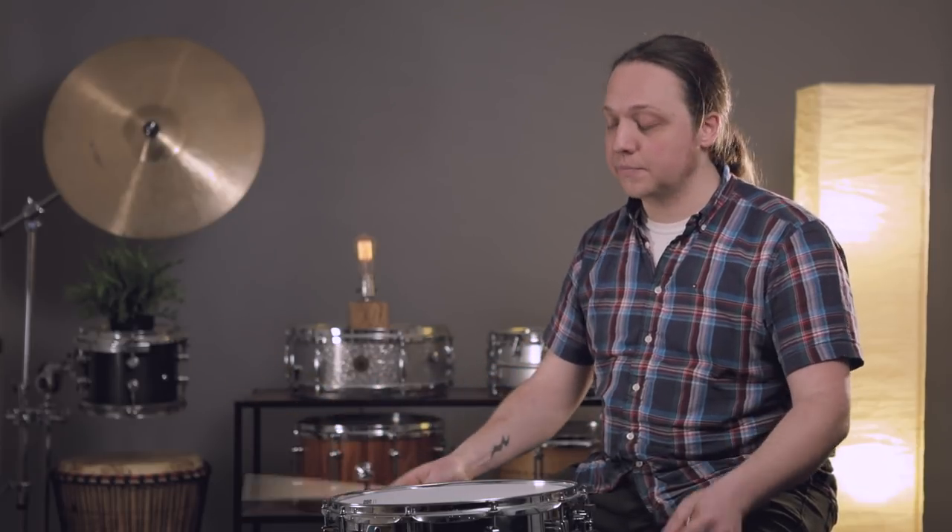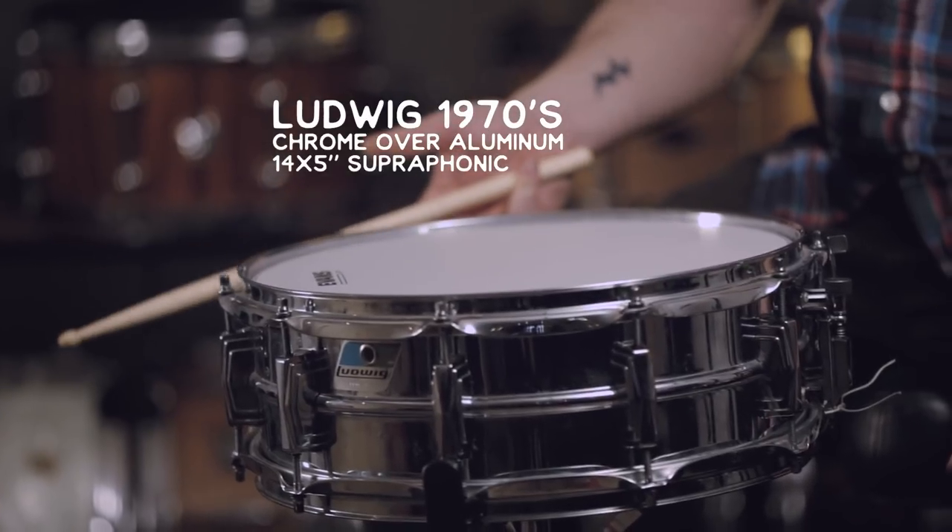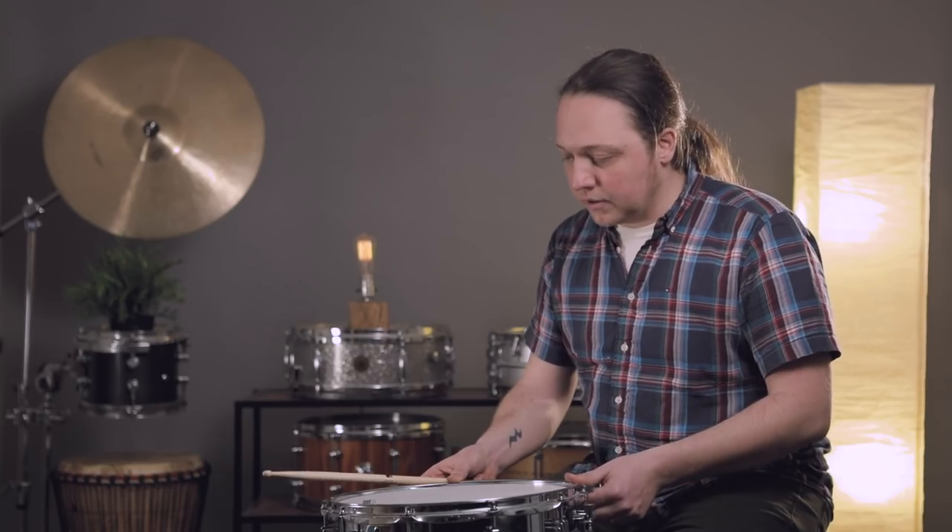A lot of people think that you need a lot of drums to make a lot of different sounds, and it's true — if you have a bunch of different drums you can have a bunch of different sounds right in front of you. But depending on how versatile your ear is, you can get a lot of sounds out of one drum, especially a versatile drum like a Supraphonic. Most any quality snare drum you find these days is going to have a lot of really usable sounds in it. This particular one by Ludwig is the most recorded type of snare drum there is — everything from James Brown to Steve Gadd, Vinnie Colaiuta loves them, everybody loves them. They're the gold standard.